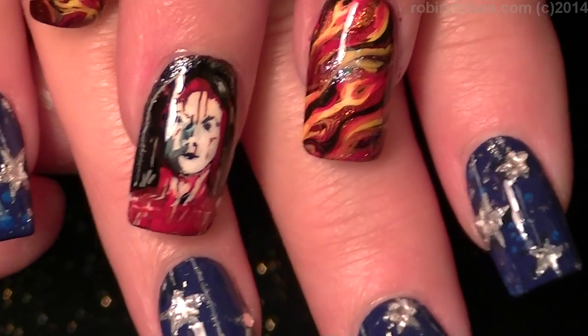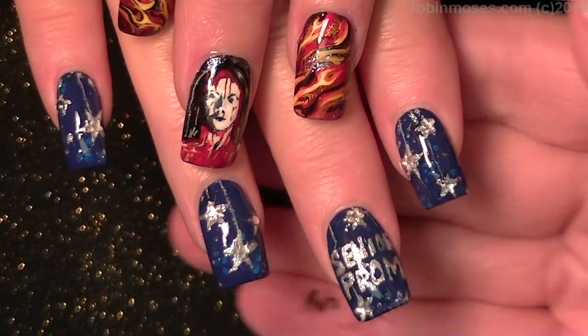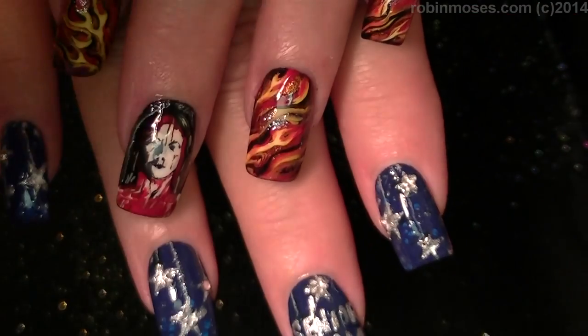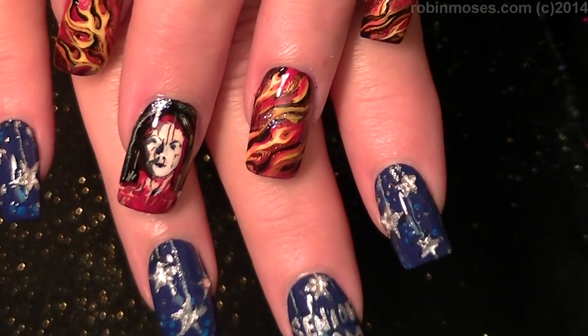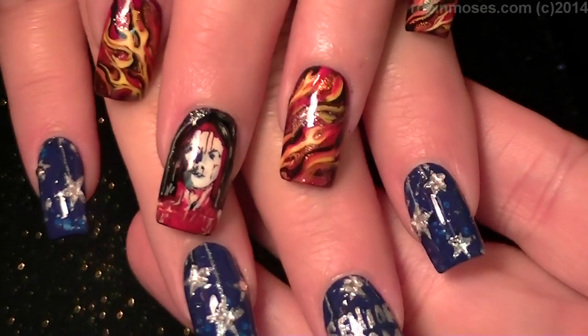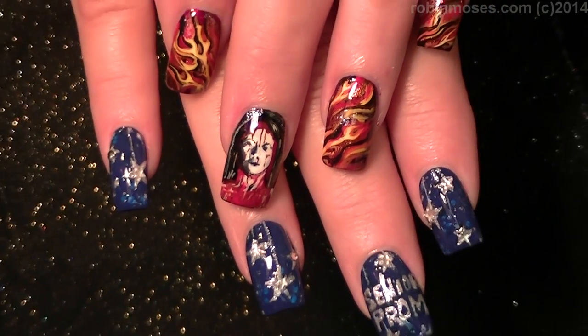And there are the flames finished. I upload every Monday, Wednesday, and Friday, so please check in. If you try them, please show me at my fan page — I would love to see your rendition, because these are pretty cool. You might be able to see her a little better that way. You can see her eyes looking — you can see the whites of her eyes way better.